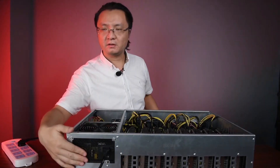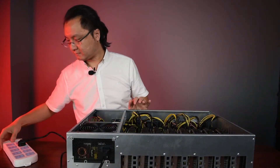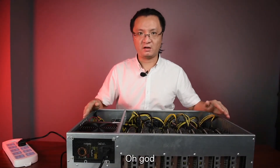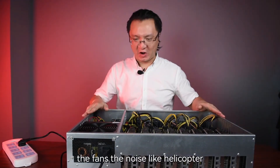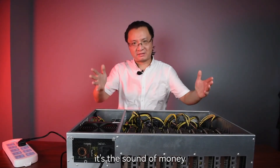Okay, let's power on. Oh god! The fans, the noise — like a helicopter. However, what could I say? It's the sound of money. You are going to love it.